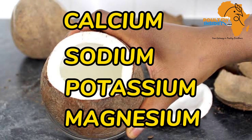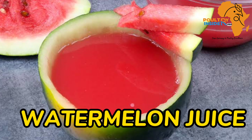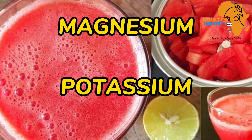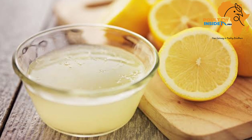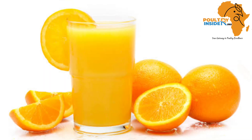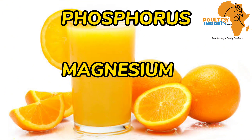The second plant extract is watermelon juice. Watermelon juice is a good source of magnesium and potassium. Another natural extract from plants that can act as a good organic electrolyte is naturally extracted orange juice, and orange juice contains phosphorus, magnesium, and potassium.